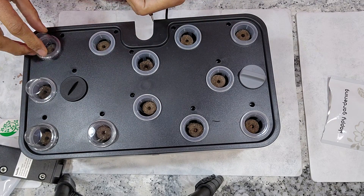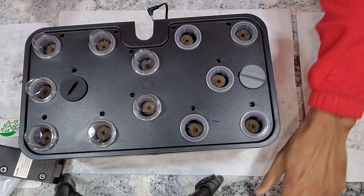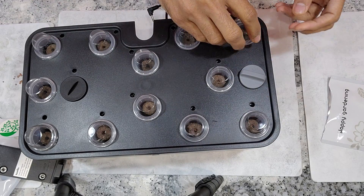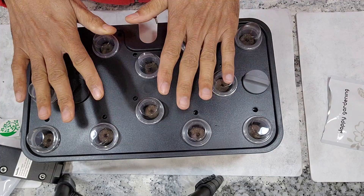The garden is ready. As always, I will add water but I won't add nutrition right away — I will start adding nutrition once I see the seedlings. This garden is all set and good to go.